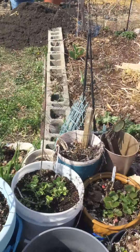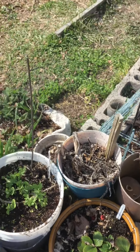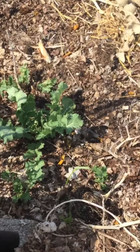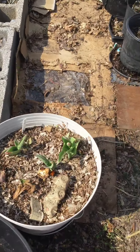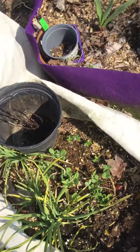Cucumbers will be here. More strawberries everywhere. Collard greens from last year came back. Pretty cool. Onions. Flowers.